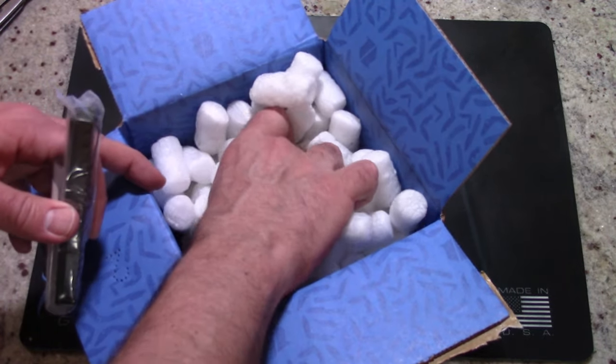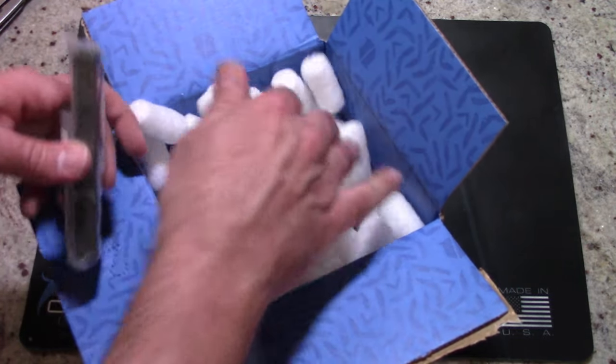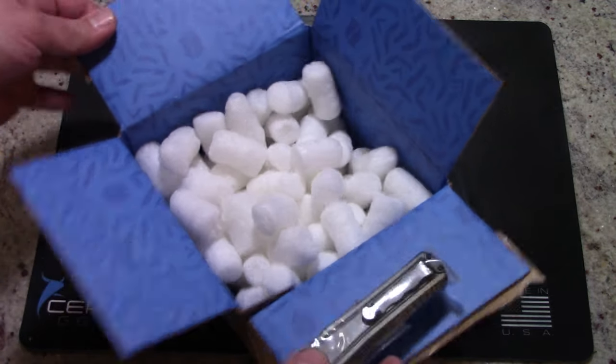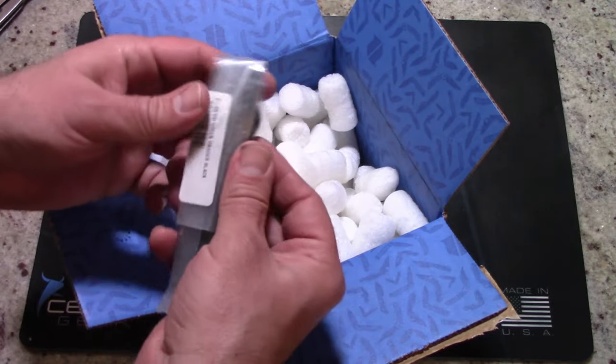I paid $59.99. Shipping was only $4.99. It does come packaged really well with some little packing peanuts — we can reuse those — and the knife is right here.